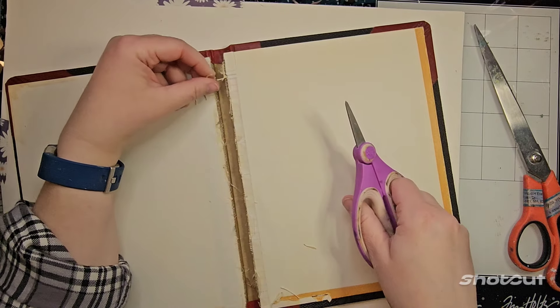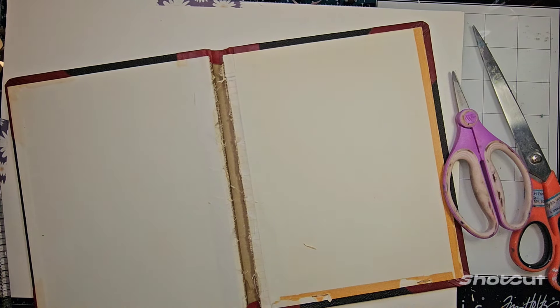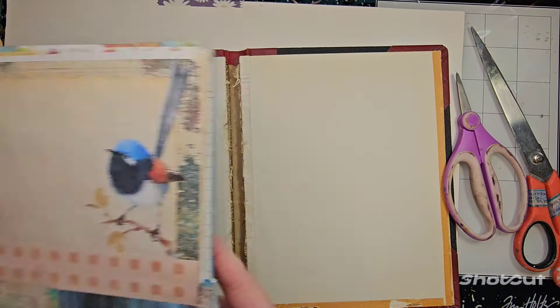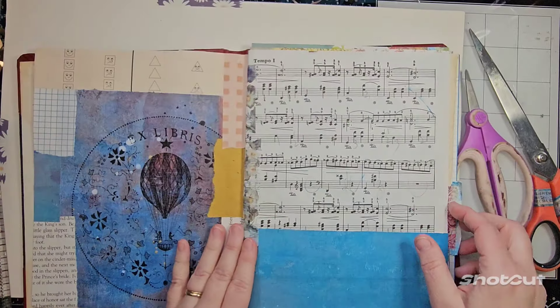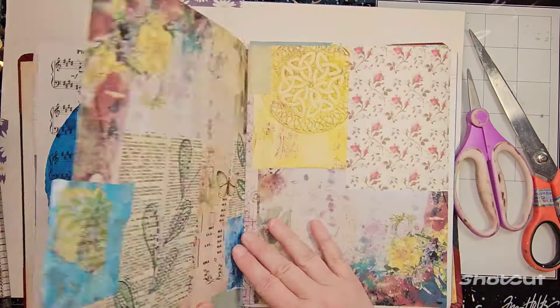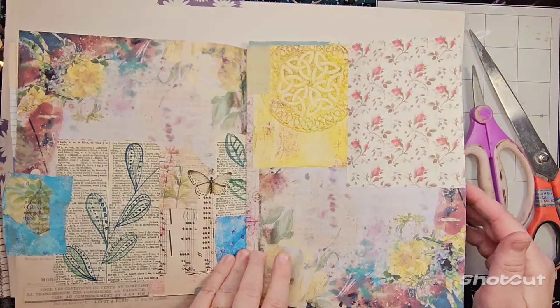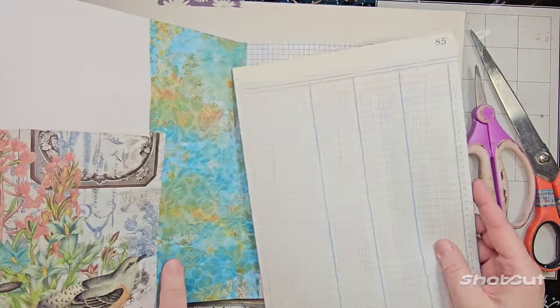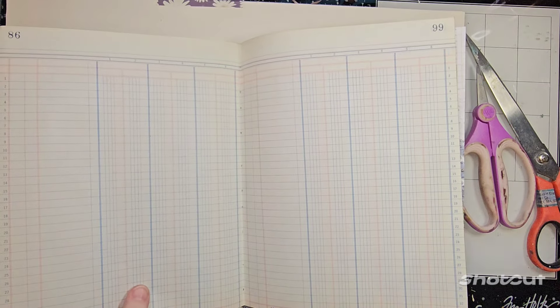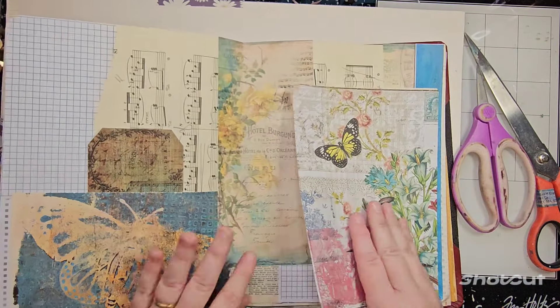All books have signatures, not just journals. I've already made these pages — I basically just collaged them to make them the right size. This one could probably be a little bigger but that's okay. I have a couple of them in here — this is what the inside of the book looks like.